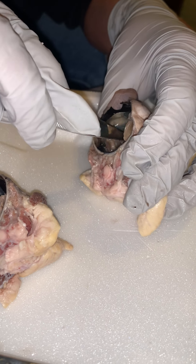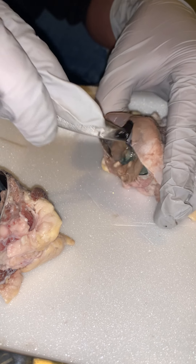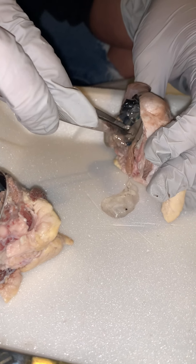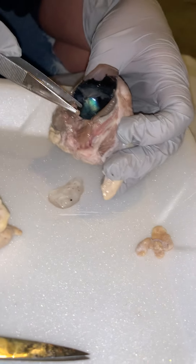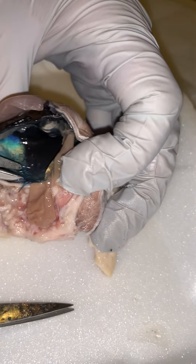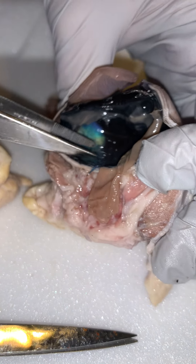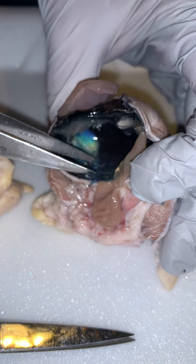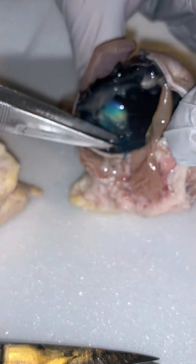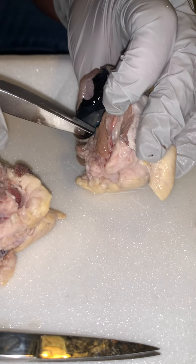If you look in here, there's that really pretty turquoise-y color. That is seen typically in animals, and that is so they have better night vision.